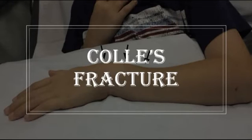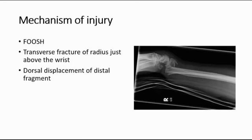Today I'm going to be talking about Colles' fracture. The mechanism of injury is fall on outstretched hand, which is also what we call FOOSH. There is a transverse fracture of the radius just above the wrist and also dorsal displacement of the distal fragment.